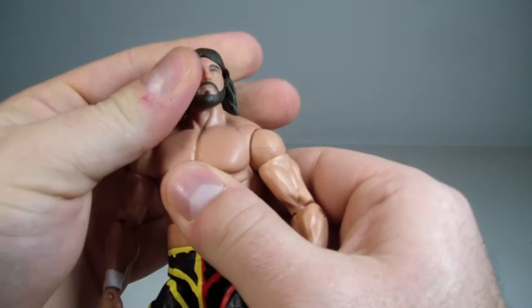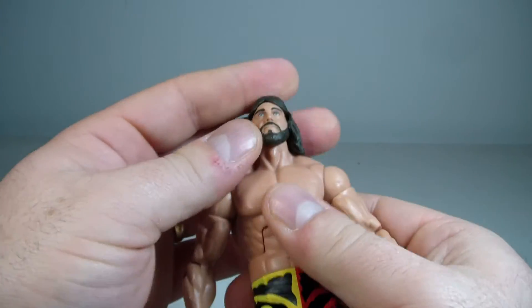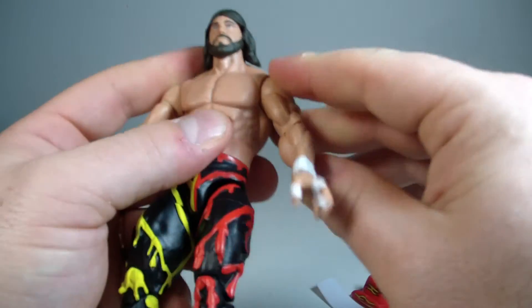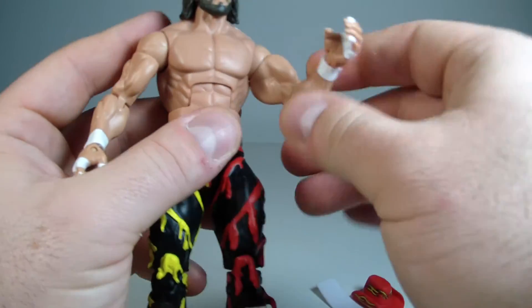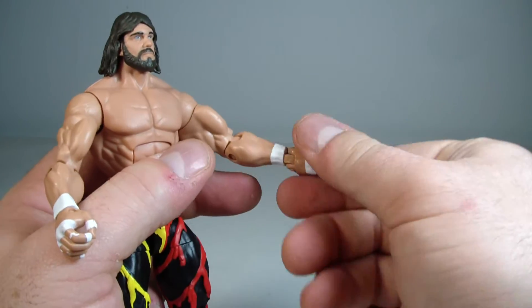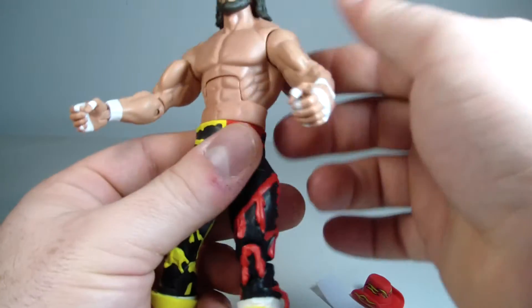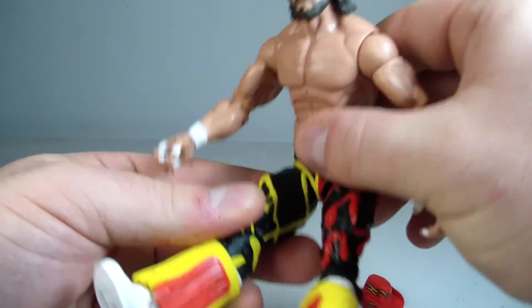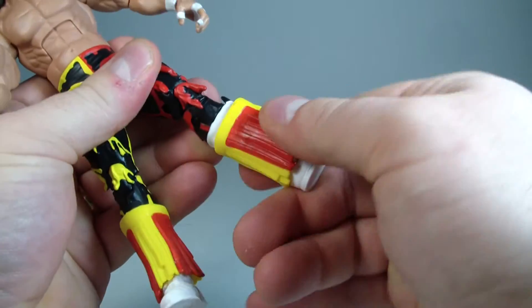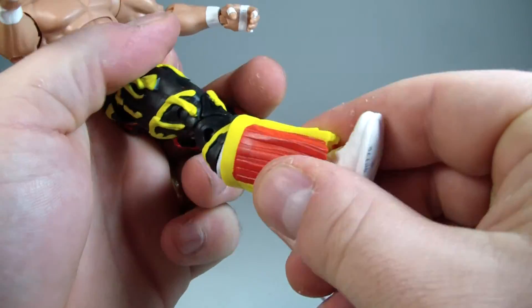As for articulation: his head does full 360 rotation and looks up and down, with a tilt effect. Arms go up and full 360 rotation, bicep swivel, single bend at the elbow — I'd like a double joint in the future given how athletic wrestlers are. He has a wrist swivel, wrist hinge, ab crunch that goes more forward than back, waist swivel, T-joint hips, both legs go forward nicely, thigh swivel, double-jointed knees, and a boot swivel slightly hindered by the sculpted tassel.